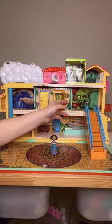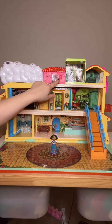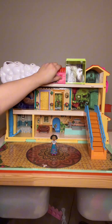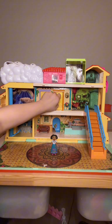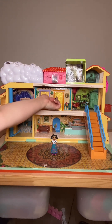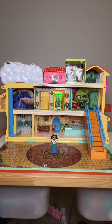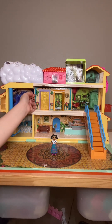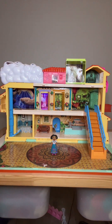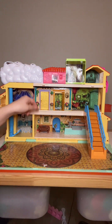It does have rooms that open and close, and they do have noises if you have it on — there are two functions, which I'll show you in just a bit. When you open the first room, which is Antonio's room, and then the second one, which is Isabela's room. They do fit inside of the room so you can put them in there and close it.